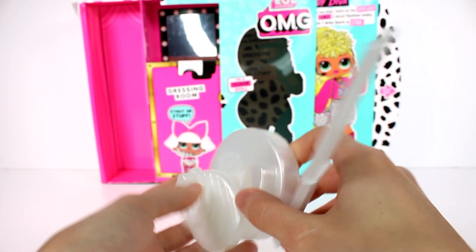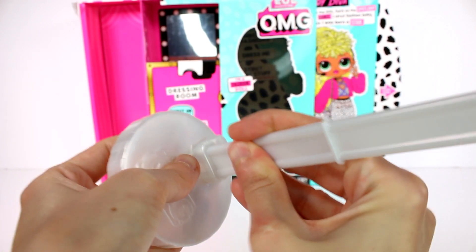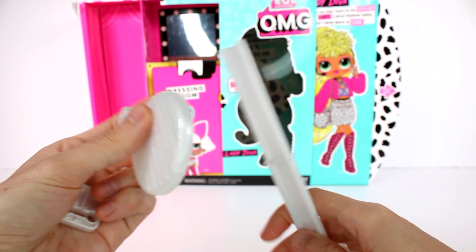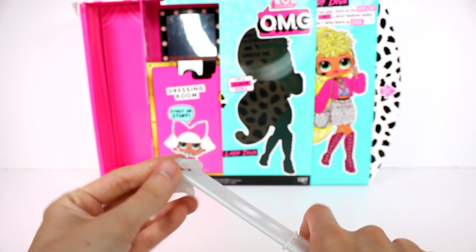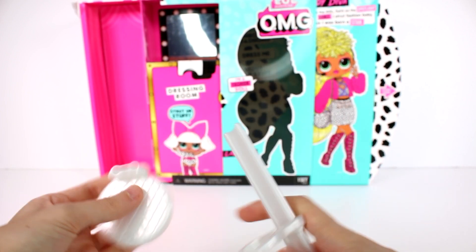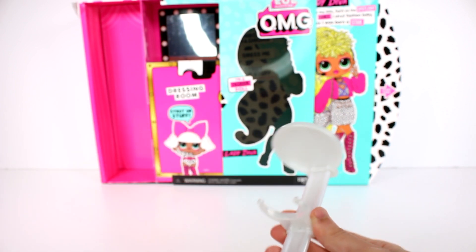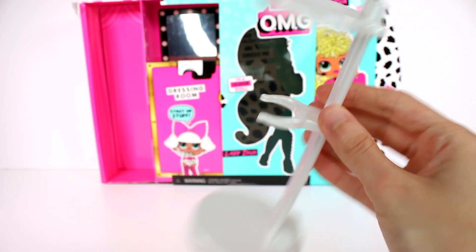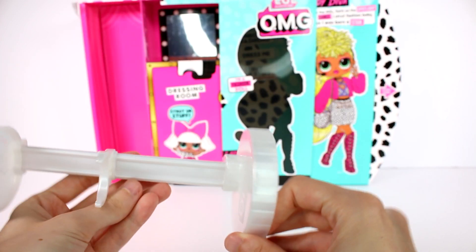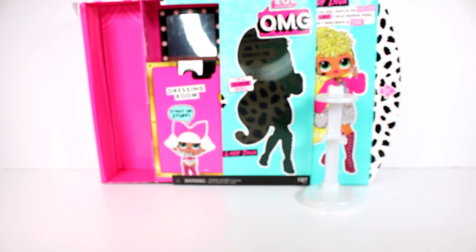Let's start by assembling the stand — there are a bunch of pieces. First you just want to put this together; this is the base of your stand. You can make this into a stand, into a shelf, whatever you wanted to do. If you want to make it a stand, just slide this on and then you can hook your doll on. And then this is more of a shelf where you can put all her accessories. It's pretty awesome — kind of like a pearl, maybe almost a silver. Really, really pretty.